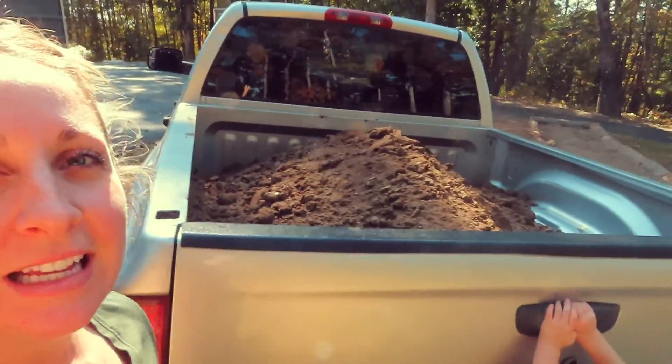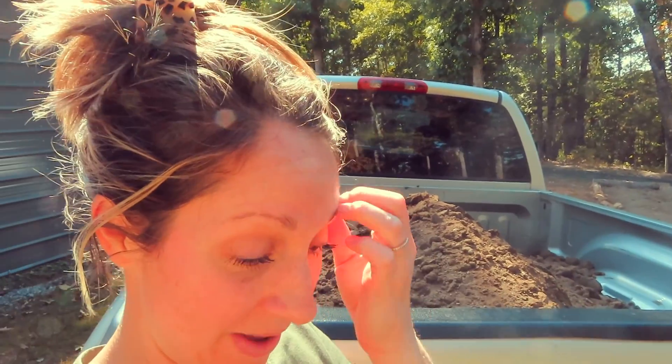That's it for today. Hey guys, so we just went and got some more dirt. As you can see, this time I only got two scoops. Cost us about 60 bucks, which is kind of expensive. I feel like last time we did the other beds it wasn't near this expensive, but you know, everything's more expensive right now.